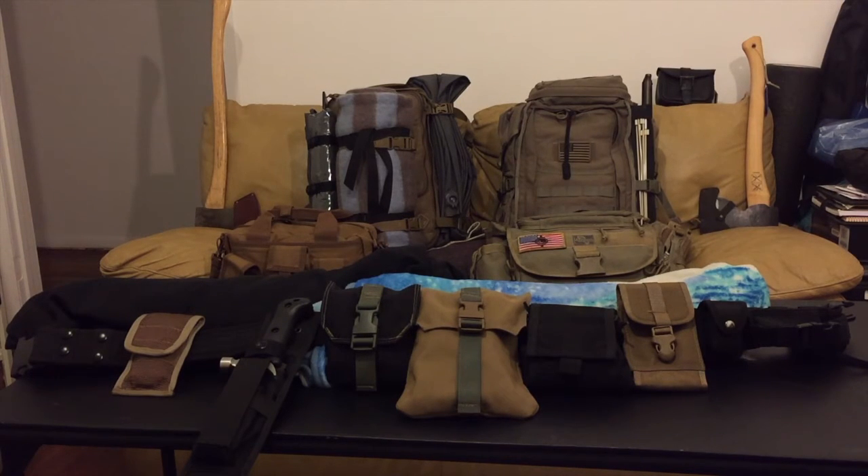I use the dump pouch for foraging when I don't have the Clint haversack that I described in the previous video. If I don't have the haversack with me, I use the dump pouch to carry extra tinder or whatever foraging I'm doing. Next to the dump pouch is my cell phone pouch, which is not a necessity, but because I always have my phone on me taking pictures and videos, I bought this pouch.